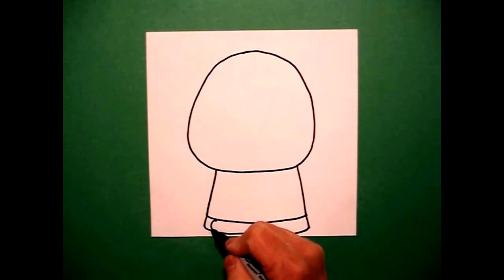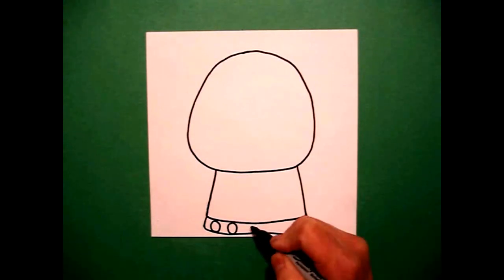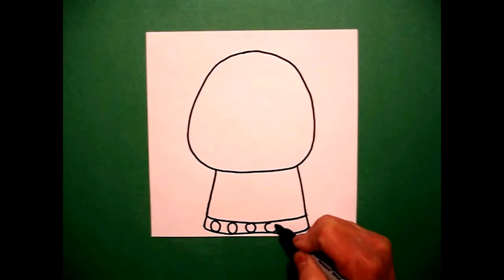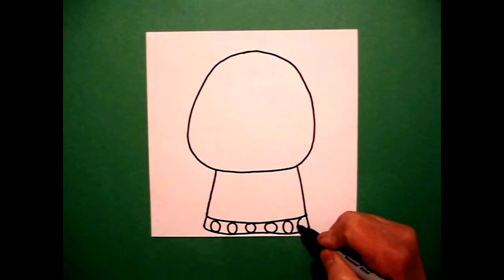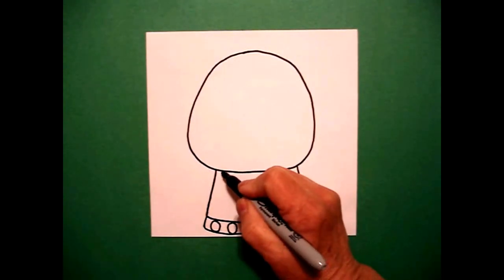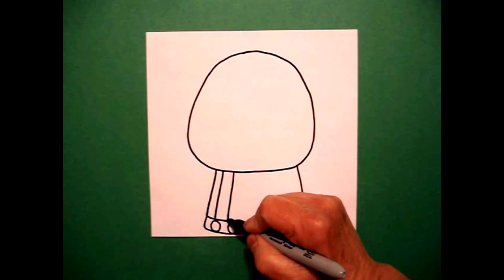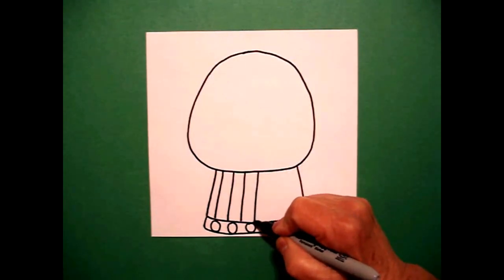Inside this little section, I'm going to draw some baby circles all the way across. Then in the next section, I'm just going to draw some straight lines, starting from the left and going all the way to the right.